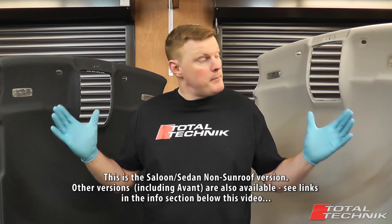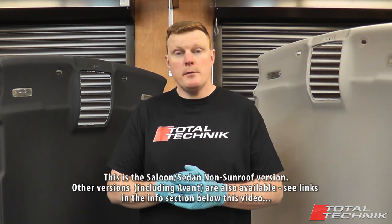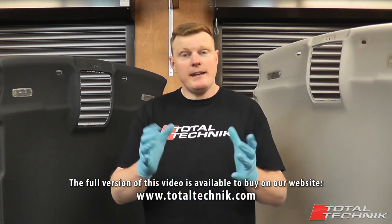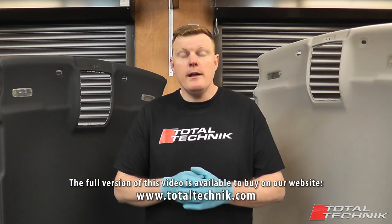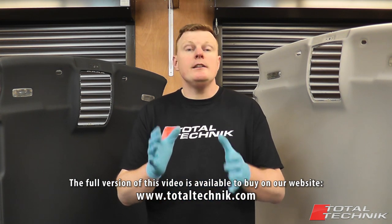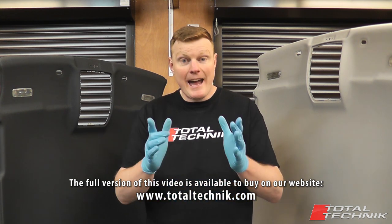Not everyone realizes this, but to remove the main headlining panels such as the ones I have beside me here, you actually need to remove quite a few components beforehand. Although there are quite a few parts to be removed, thankfully none of them are particularly difficult, provided they're removed in the correct order and using the correct techniques as we will show you in this video. This makes this an ideal DIY project — you really don't need to pay a garage or a mechanic to undertake this work for you.